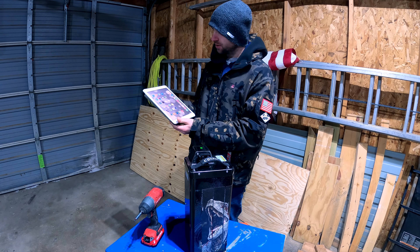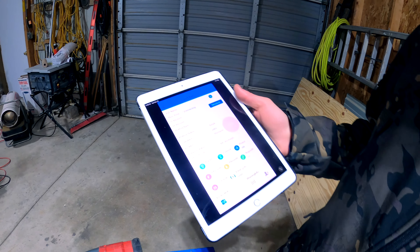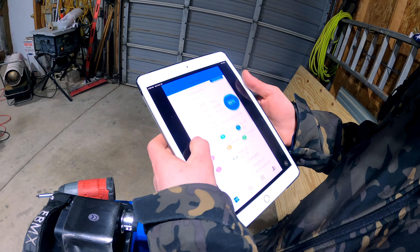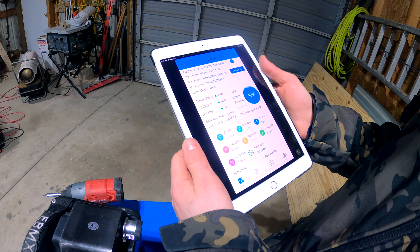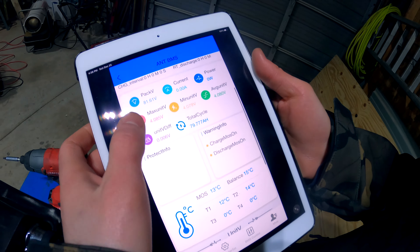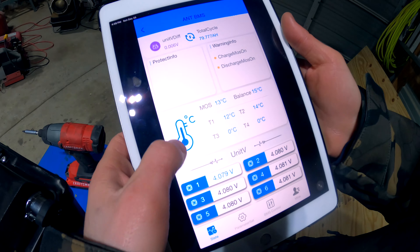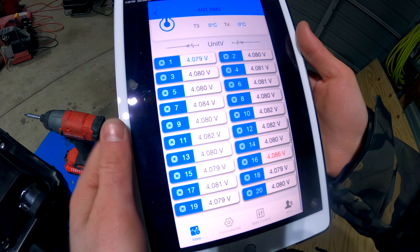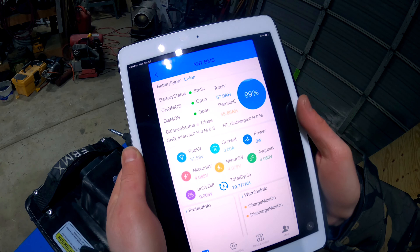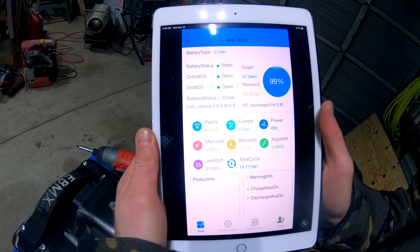If you live in a colder climate, pay attention — the battery will not charge at or below 32°F (0°C). To diagnose it, we downloaded an app called ANT BMS, which lets you connect to the battery via Bluetooth. There's a button on the side that wakes up the BMS. The app gives you a percentage readout, error codes — which is how we found the cold temperature issue — and the voltage of all individual cells. The only problem is it's only available for Apple, not Android, so I had to borrow my mom's iPad.